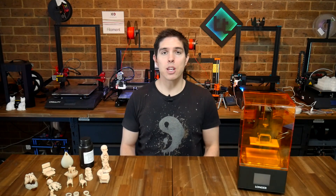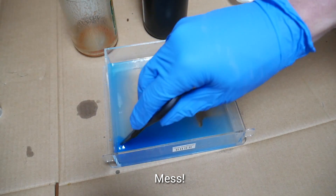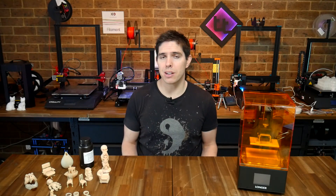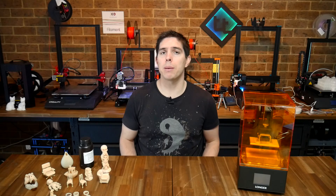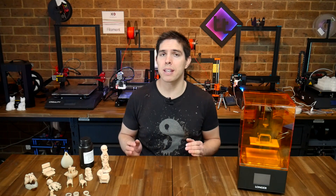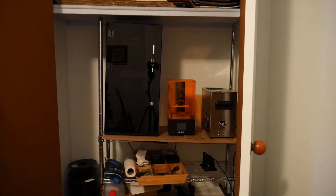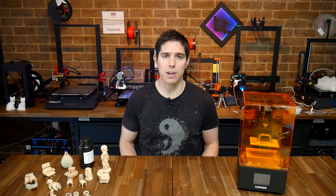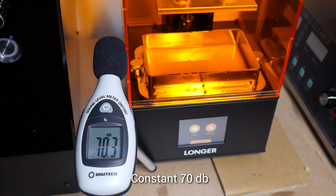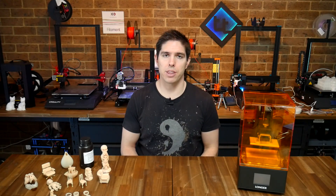All right, on to the cons, and honestly there aren't many. The main one being the cons that come inherently with resin 3D printing. Like a lot of hobbies, you need additional equipment beyond the base machine, and I would encourage you to learn from my example and place your machine somewhere right out of the way where you won't be affected by the fumes and risk your own health. My next con, if you do that, won't really be a factor, and that is the noise of the cooling fan. It's definitely louder than what you'll find on other 3D printers.